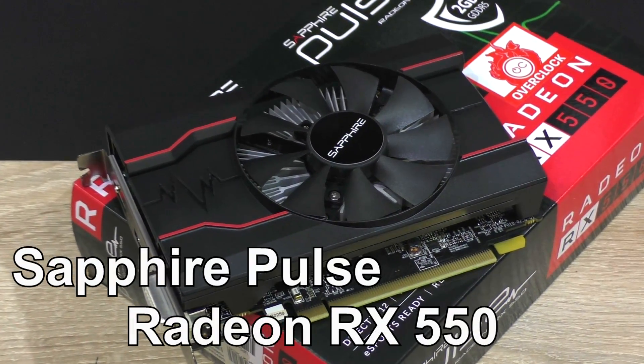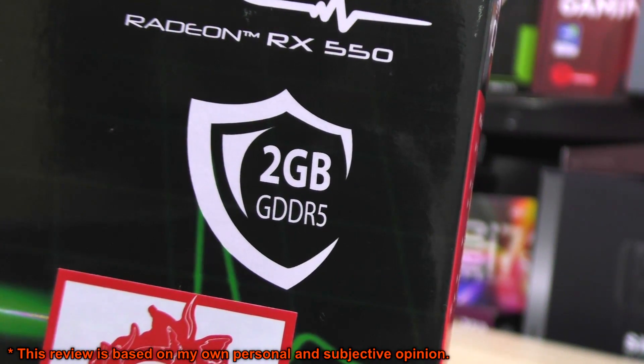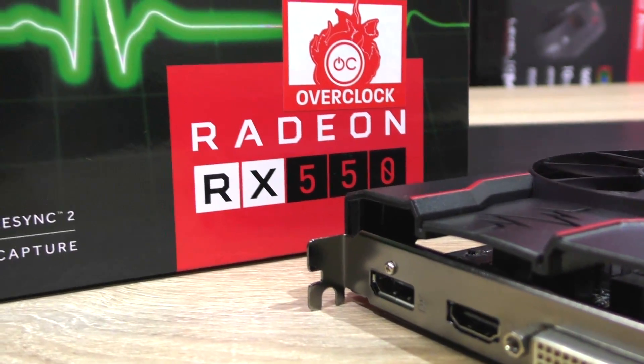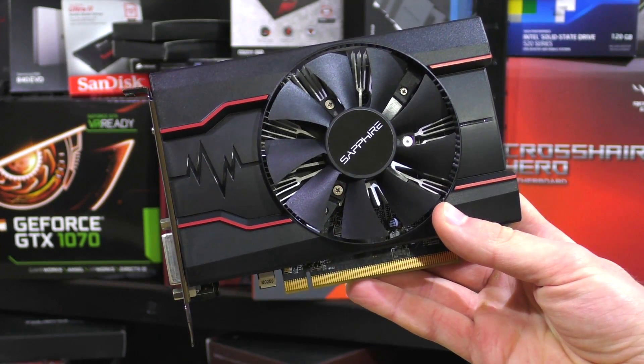But today I'll focus on this Sapphire Pulse Radeon RX 550, the 2GB version. Pricing, you ask? $95 USD currently. What's there to expect from this tiny GPU?